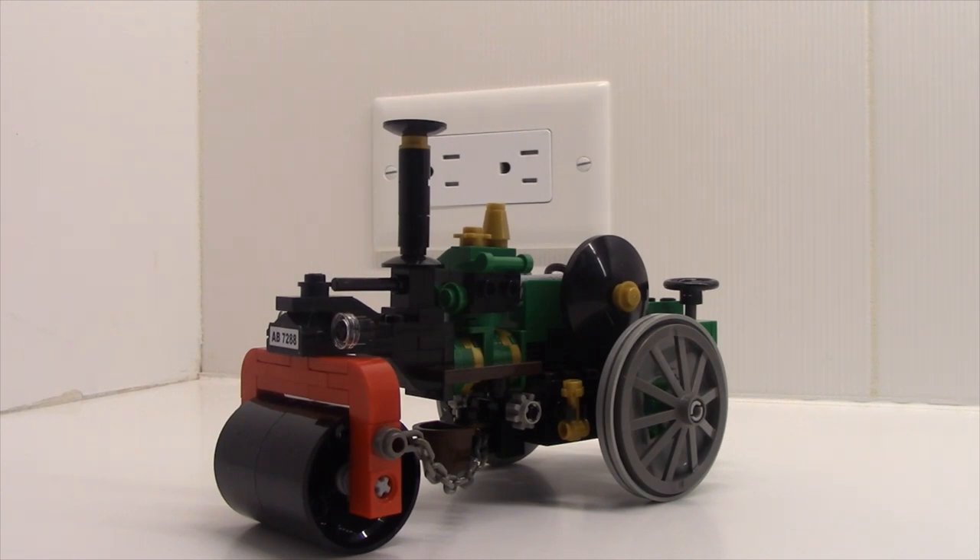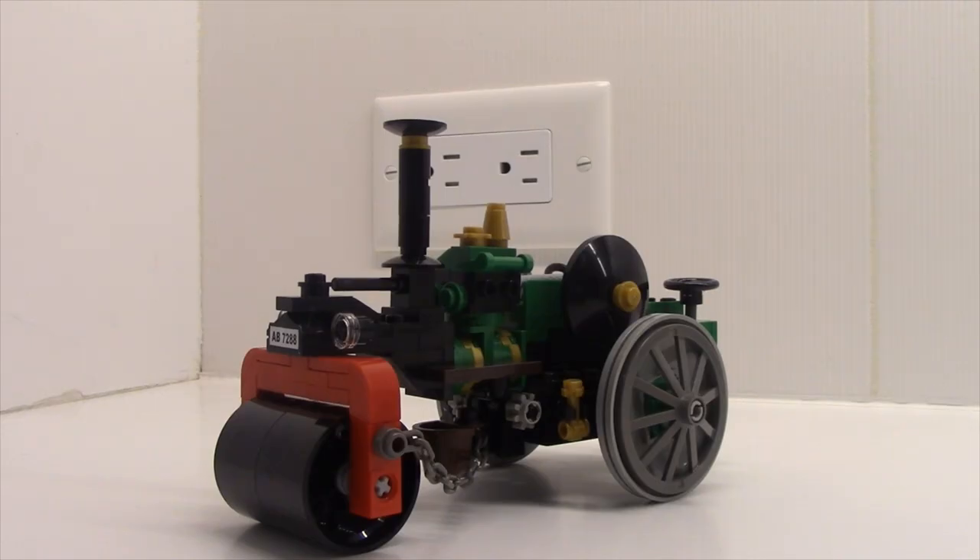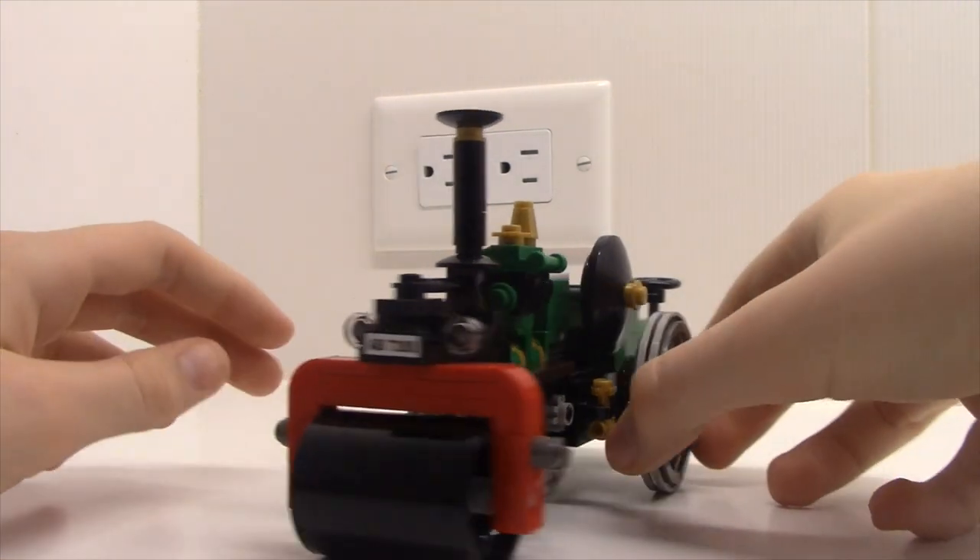Now that we're done with all the trains, let's move on to some road-based MOCs. The first MOC actually makes roads — this is an Aveling Importer steamroller. Technically this isn't a MOC, it's a replica of BrickTrix's steamroller he made about six years ago. You'll notice there are differences: I made the cylinder on top different, I made the thing that holds the roller red instead of green, and the actual roller itself is black rather than gray.